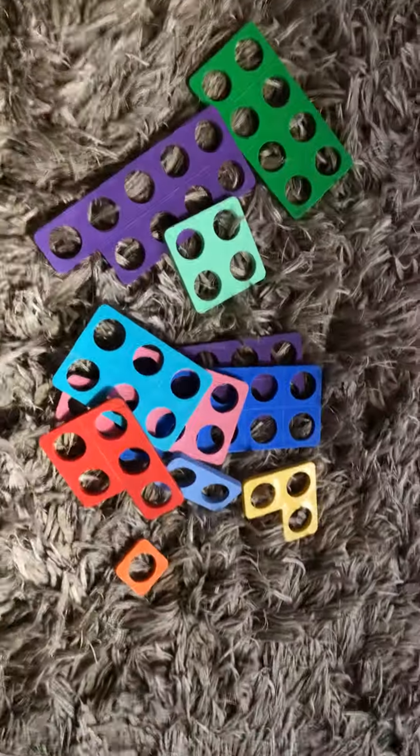Good morning. In reception it's really important that we can remember what quantities look like, just like in nursery. It's also important for us to use the numicon to find different ways to make numbers. I'm going to show you how to do that now. So here's my numicon.